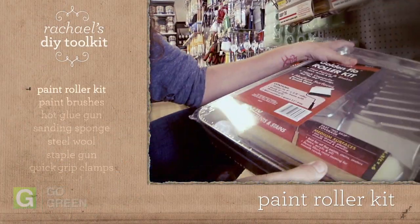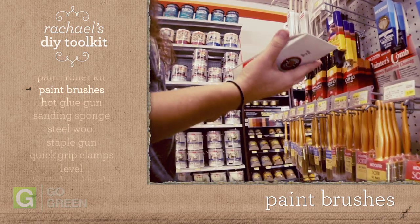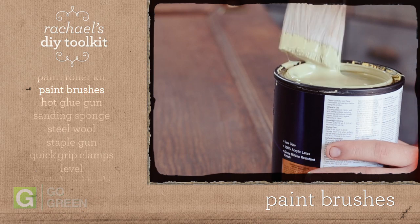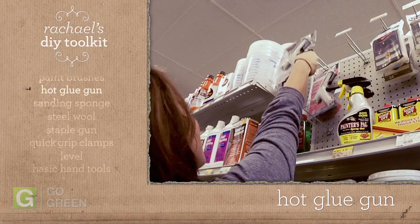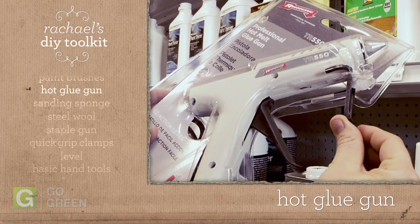A basic roller set is a good investment. Sustainability is a priority for me, so I look for bamboo or recycled brushes. I use my glue gun for tacking, finishing, and decor. Make sure that you get one with a kickstand so it won't burn your work surface.